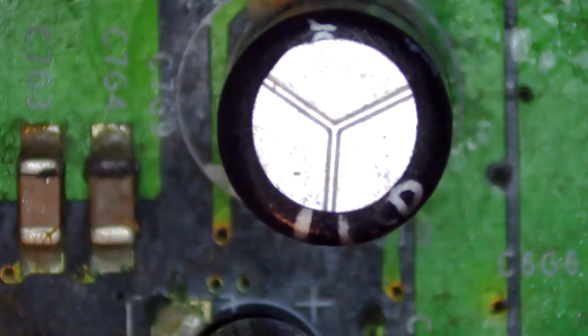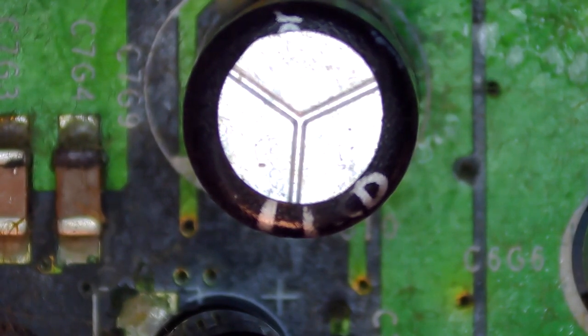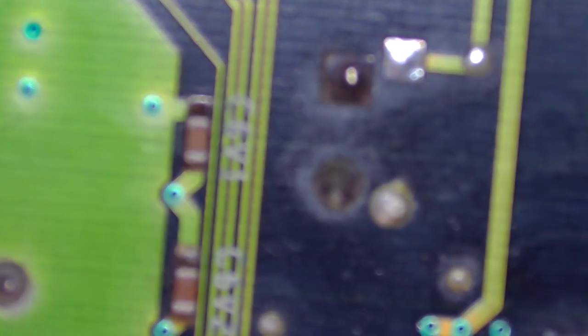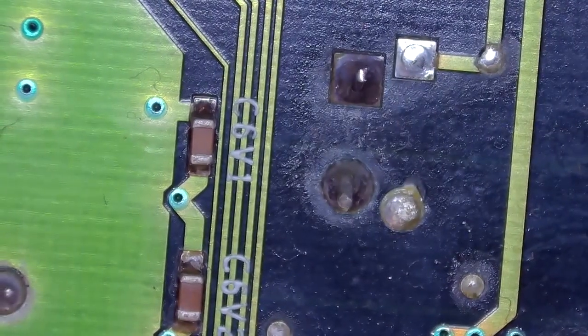Okay, so here we are underneath the inspection camera. I wanted to show you what this clock capacitor looks like — we can see in this area that it has already started to leak a little bit. So I'm going to flip the board over and begin removing the clock capacitor. Here are the two points on the motherboard where we're going to remove the clock cap.